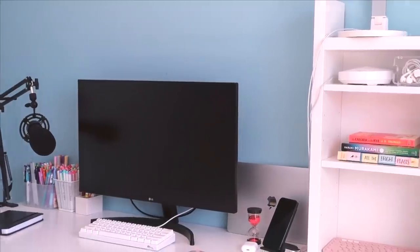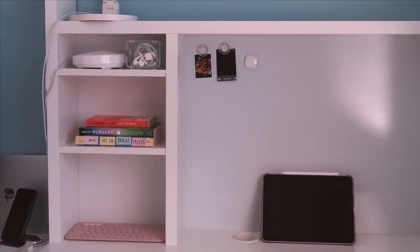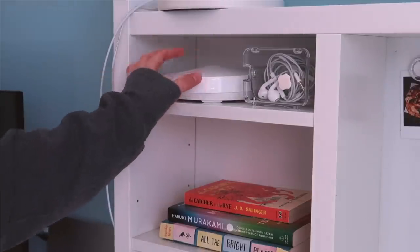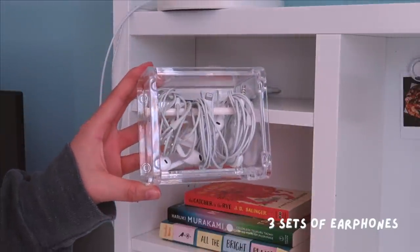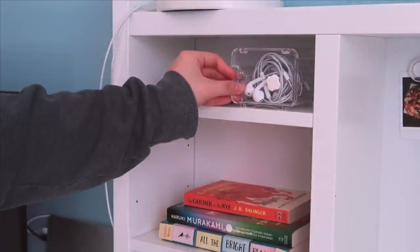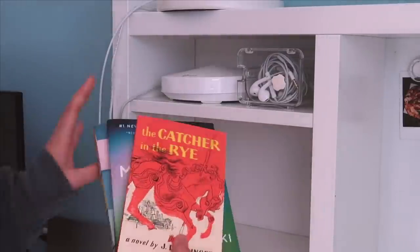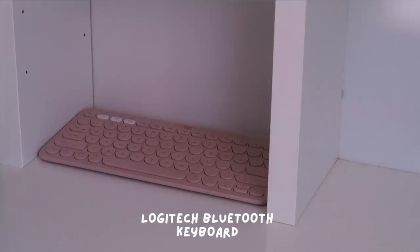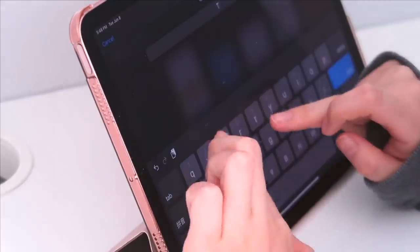Continuing to the right, I have another desk — this was actually the original desk I had, and this one has an added shelf and a whiteboard. Starting with the shelf at the top, I have a router as well as a few sets of earphones in case I forget to charge my AirPods, stored in a tape dispenser with the blade removed. In the middle shelf is where I keep my books — the idea was that hopefully by keeping them within reach I would be able to read more.